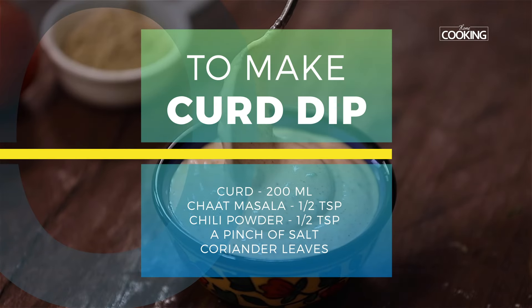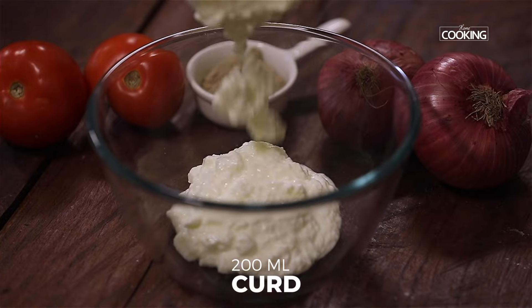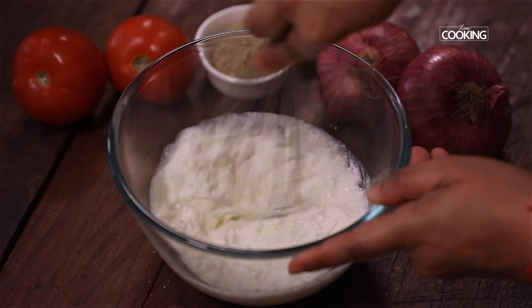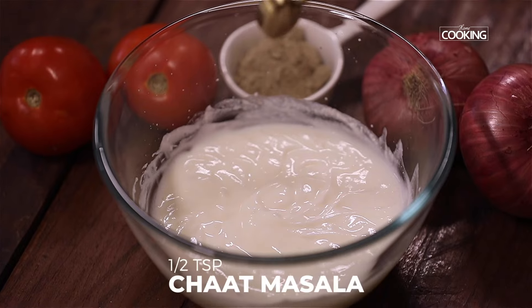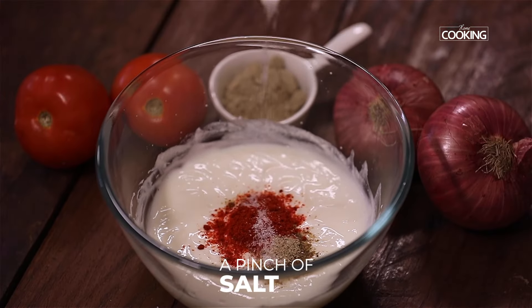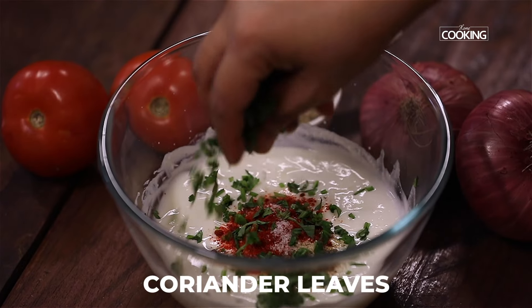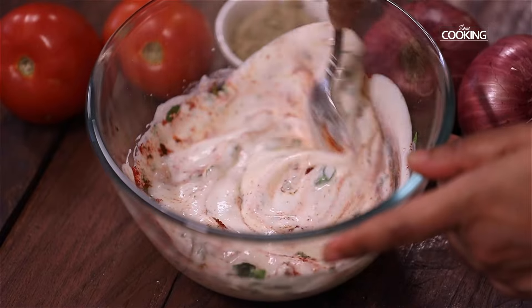Next, I'm going to make a quick spiced curd to go with the parathas. For this, I have taken 200 ml of curd. Whisk the curd till it is nice and creamy. Add half teaspoon of chaat masala powder, half teaspoon of chili powder, a pinch of salt, and finely chopped coriander leaves. Mix it well and serve it chilled with the hot parathas.